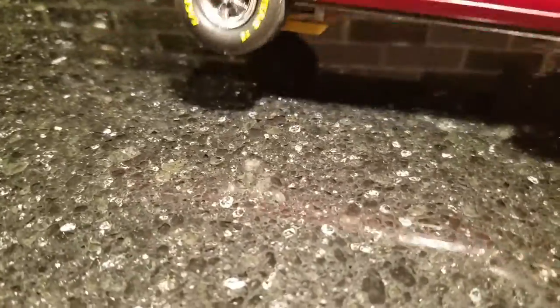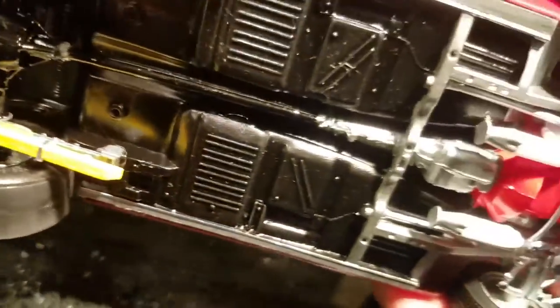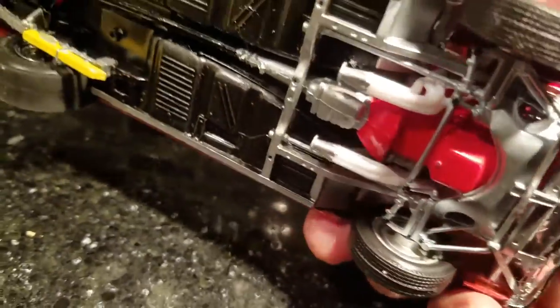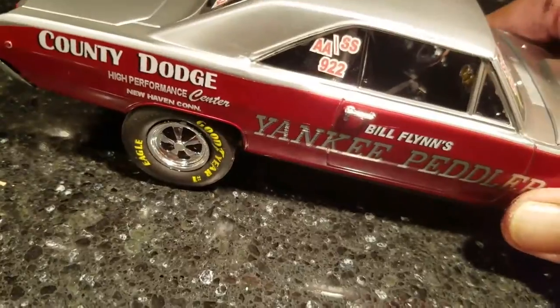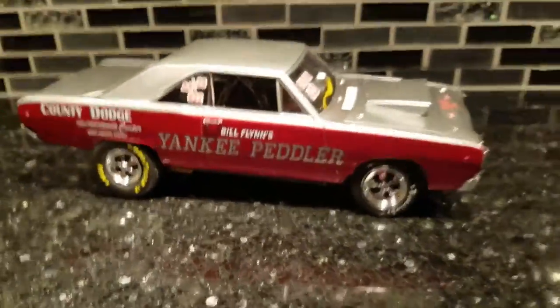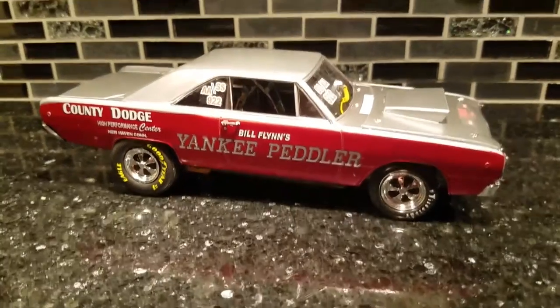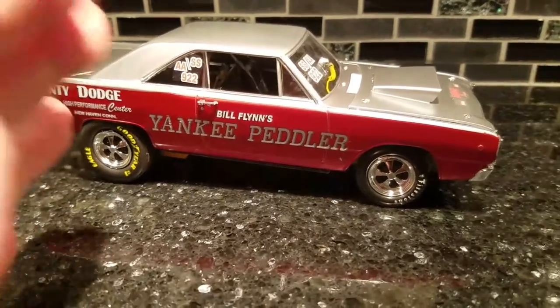Everybody always says let me see the underside. Yeah — Lakewood traction bars. He added them in the 69 season; went with the Lakewoods. I think he got a hint from Grumpy. That's her — classic Cragar look. I love them Cragers and the tires on this thing. It's a great build, guys. If you want a super stock car or a big body like this, this is a great kit to get.